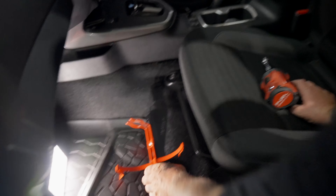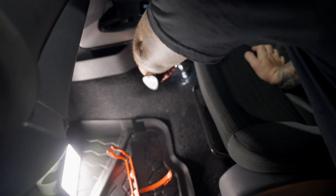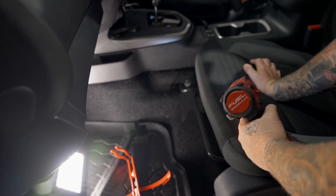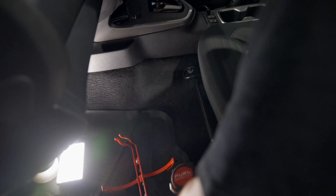It's actually a 3mm Allen key that you want, not a 4mm. Anyways, here we are. I'm going to push it right up to the top of that slot and go in like so. Righty-tighty, lefty-loosey for those who need the reminder.